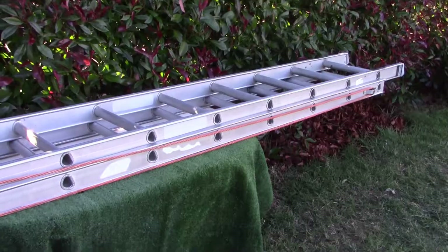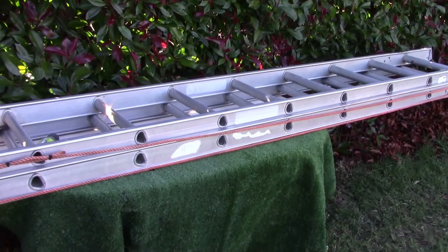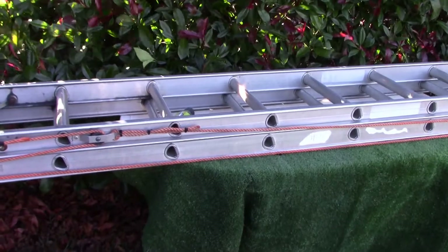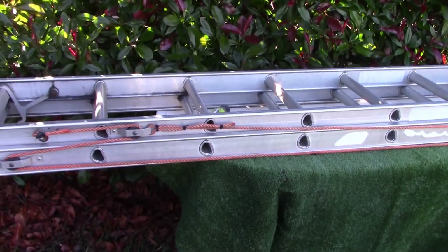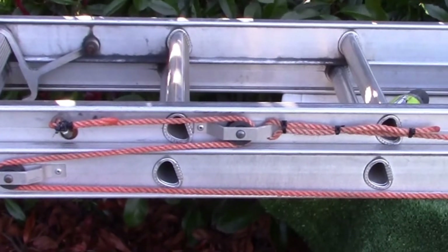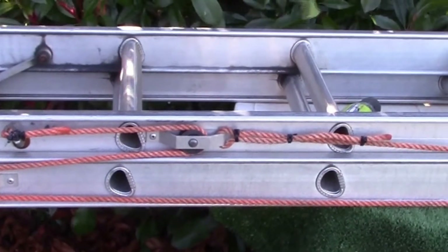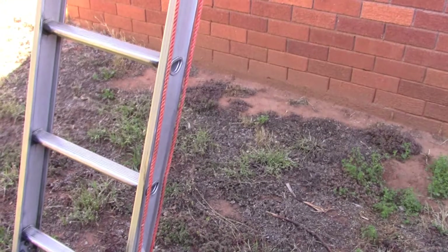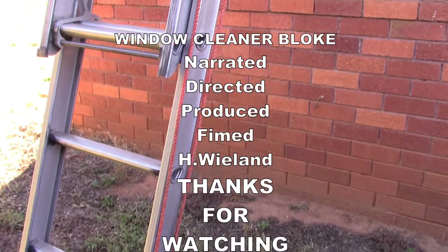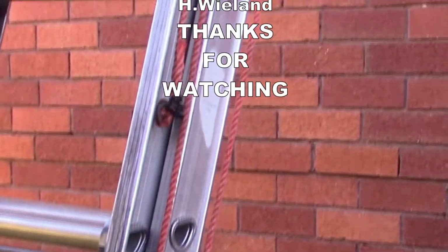So here is what it looks like. I'll show you a close-up of how the ties went on the ladder, on the rope there. I hope this video has helped the people that have problems putting the ropes on the Bailey's extension ladders — and well, I suppose that's about it.